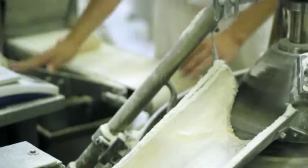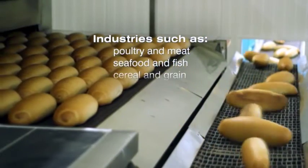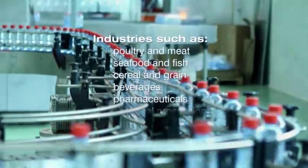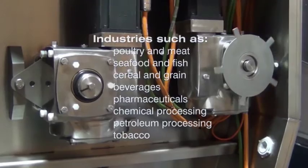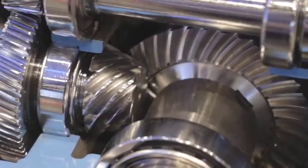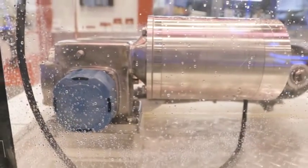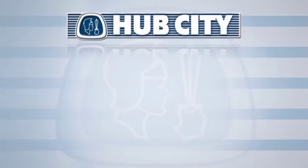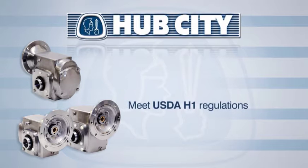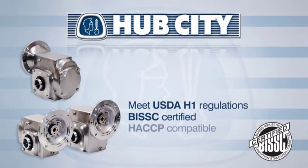When handling and processing products such as food or pharmaceuticals, or working in wash-down solutions, you're looking for two things in your gear drives and motors: energy efficiency and a sanitary, easy-to-clean product design. Through experience gained while working closely with industry leaders, Hub City has developed a strong line of stainless steel gear drives and mounted bearings with quality seals that withstand corrosive acidity, severe high pressure and temperatures, and chemical wash-down environments. All products meet USDA H1 regulations, are BISC certified, and HACCP compatible.